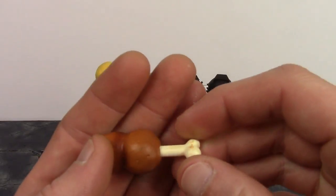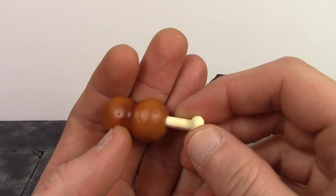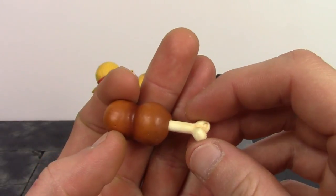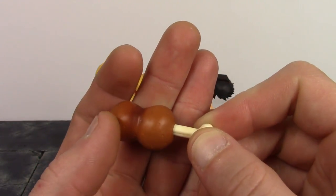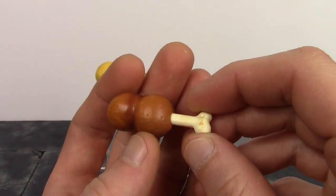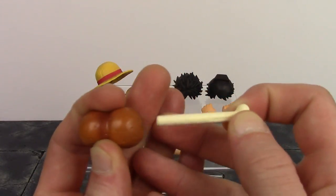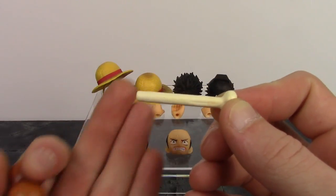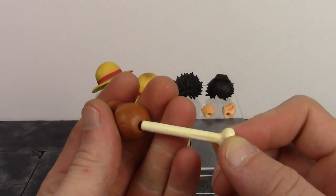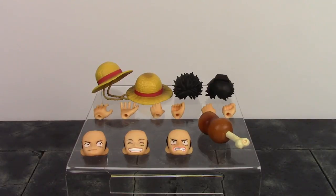We also get Luffy's favorite food — meat on a bone, which he's always eating throughout the anime. The bone has nice sculpt work with some brown paint from the meat. The meat has sculpted dots throughout and darker brown paint shading in the middle. To use it, you just slide the bone out, which can make it look like Luffy just ate it right off the bone. To grip it, take his gripping hand, slide it on the bone, then slide it right back into the meat — as simple as that.